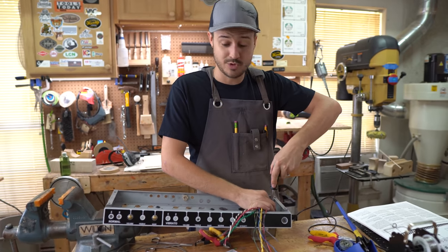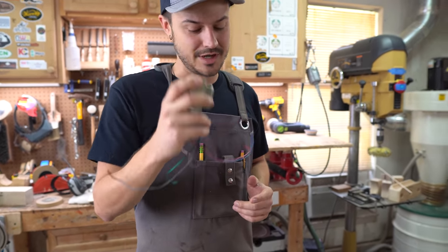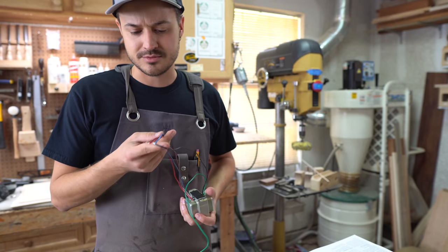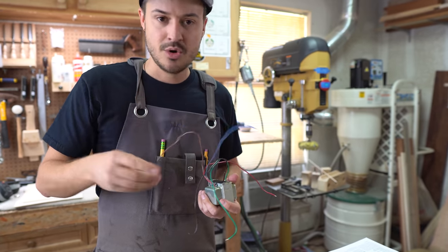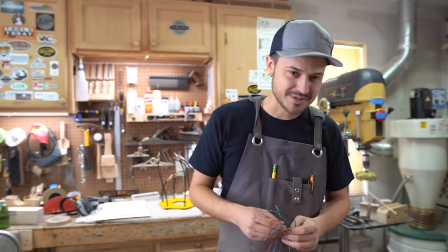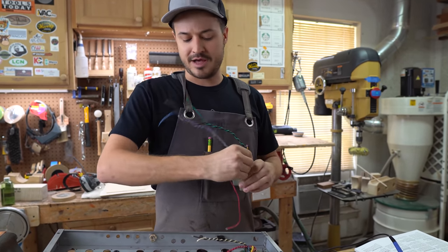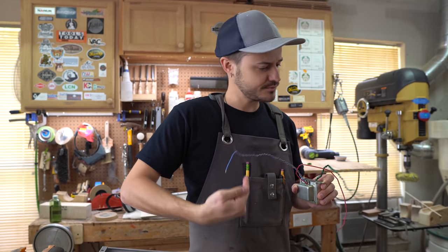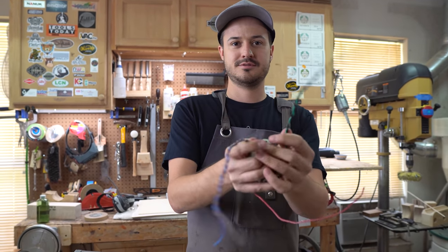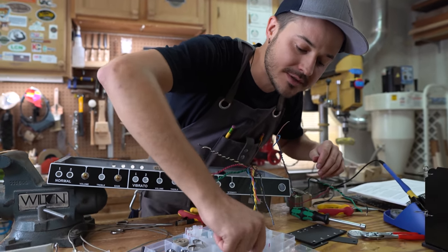Now we're going to mount the output transformer. Funny enough, when I first pulled this out I thought it might be the power transformer — definitely not though. I need to do a little bit of prep, some cable management and twisting these wires together so it looks neater. I found the place where this needs to go on the board and where the wires need to come through. We're going to mount this with some locking nuts — very stylish little pigtails.